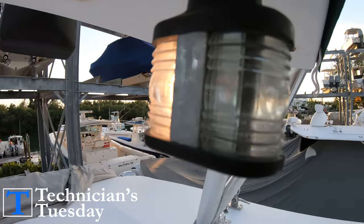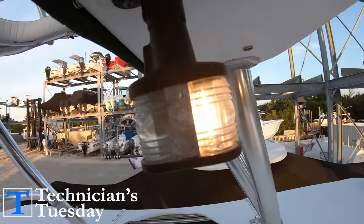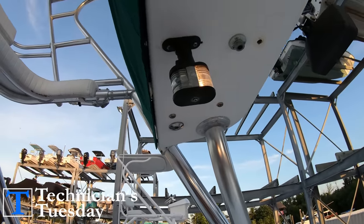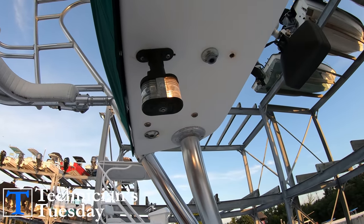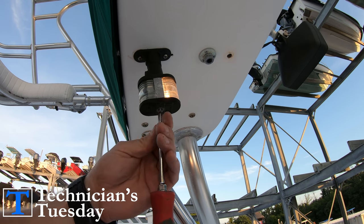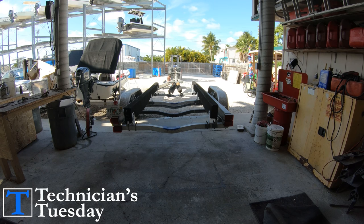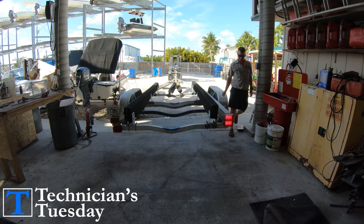Most of you who have been boating for some time and do any boating at night already know that the anchor light and the navigation lights are like this never-ending battle of coming on and going off, changing them out, now they work, now they don't. It's like the battle of keeping the boat's trailer lights working. But those of you that have seen our video on trailer lights are well equipped to combat those lights.